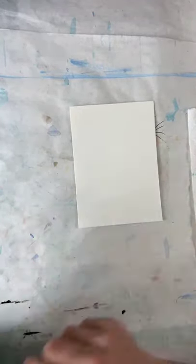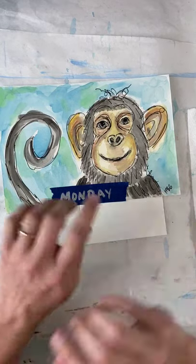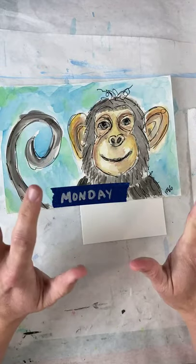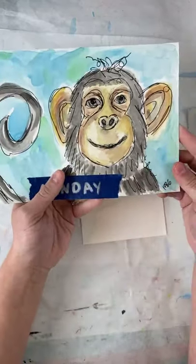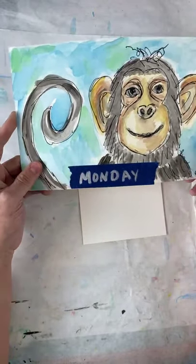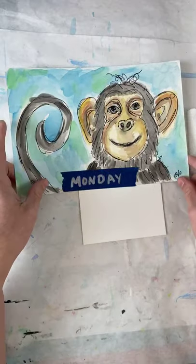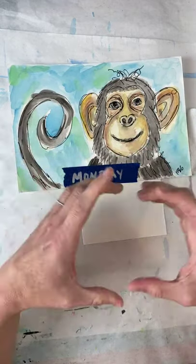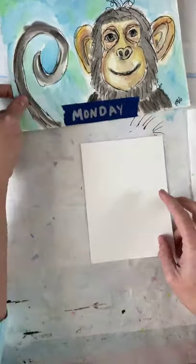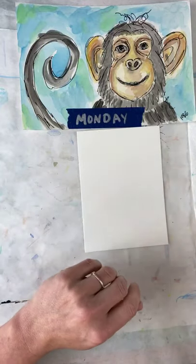Today we first start with practice, of course — we always have to get back in the swing of things after a break. We're making this monkey, and monkeys have hair. We've been working on hair with the bunny and the chick, but monkey hair is a little bit more chunky. So we're going to practice chunky hair, and we're also going to practice how to shade a circle, because that circle is really important for the shape of the monkey's mouth.